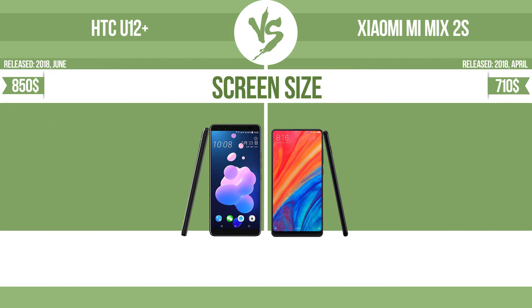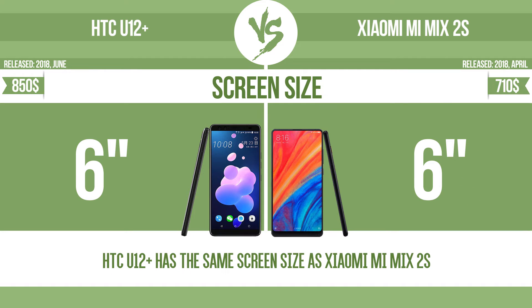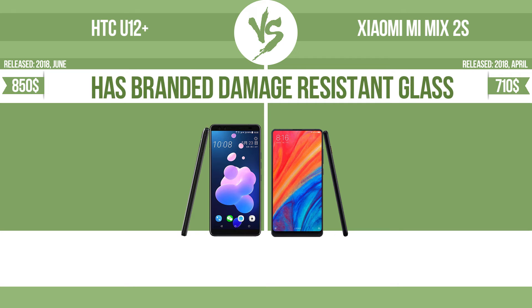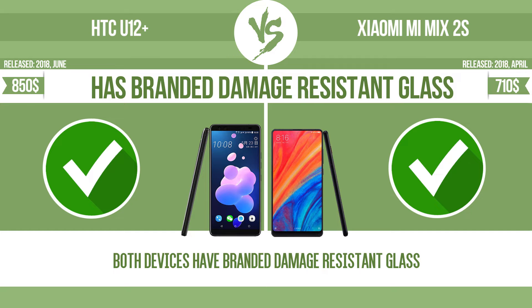Screen size. The bigger the screen size is, the better the user experience. The device has branded damage-resistant glass, such as Corning Gorilla Glass or Asahi Dragon Trail glass, which is thin, lightweight, and can withstand high levels of force.